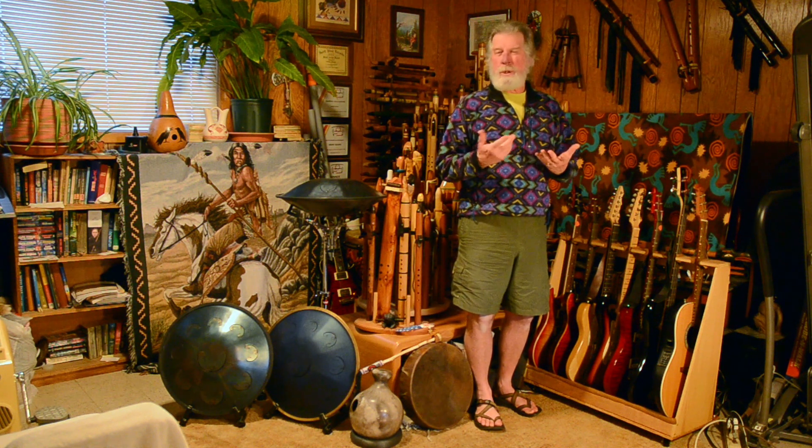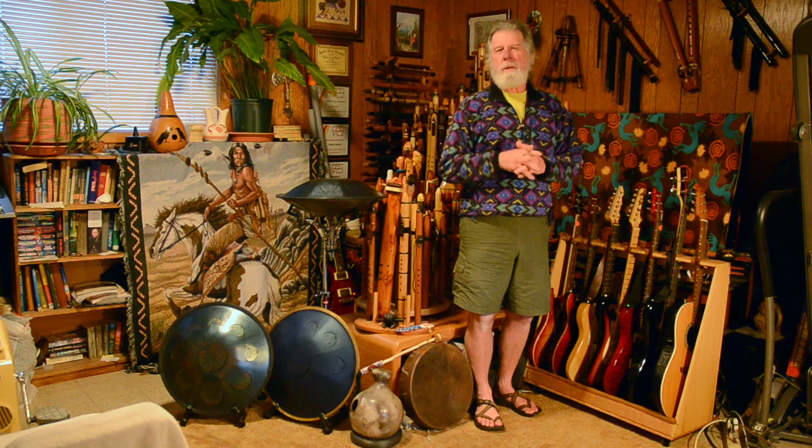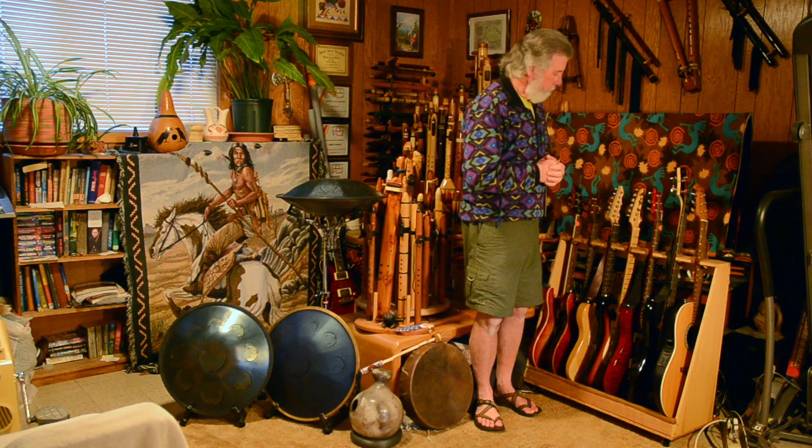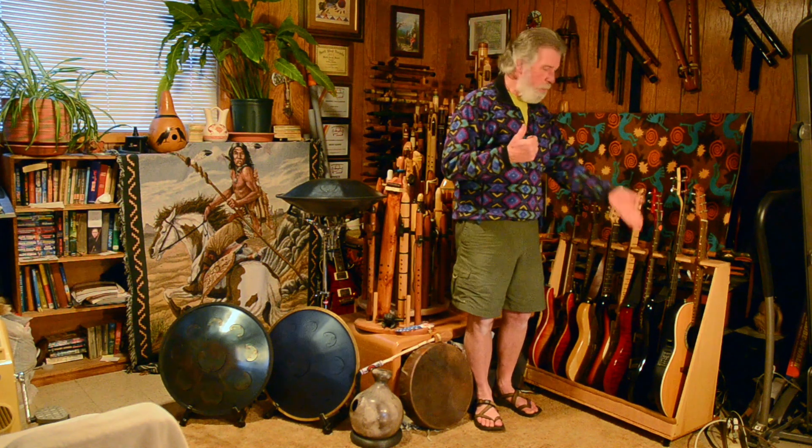For the most part, many of them have been in cases in different parts of the house, just kind of tucked away so that they're not in the way. So I was thinking about a rack — a multi-guitar rack.